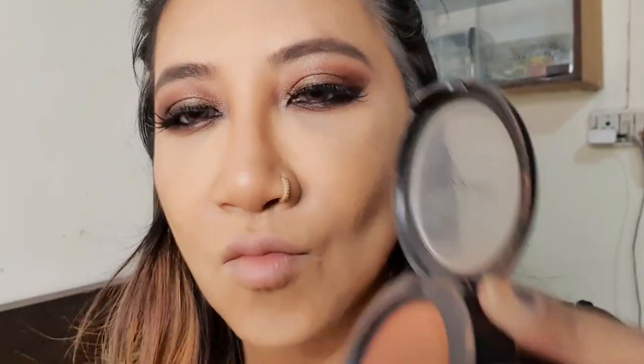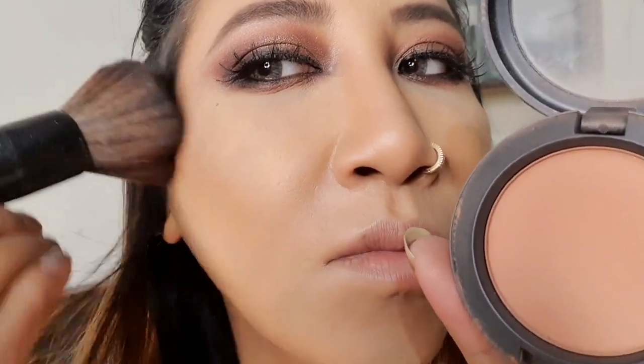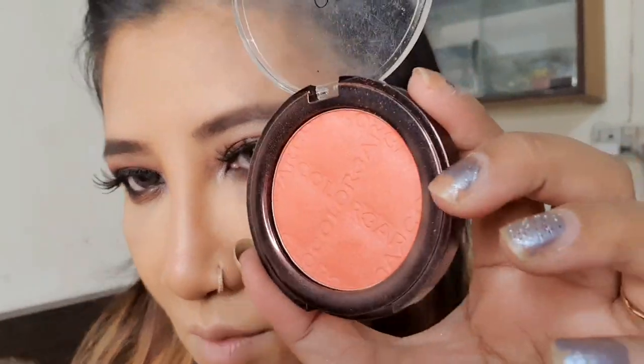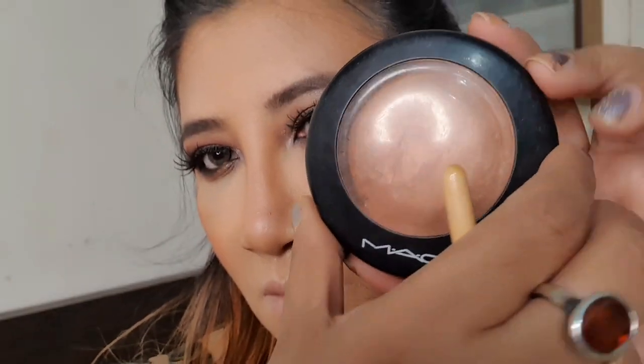It's a very nice color from MAC — I don't remember the name but I'll put all the names in the description. I'm using it on the corner of my cheekbones in a circular motion. Now I'm wearing another color from Colorbar; it's an orange color — I generally don't wear orange, but in today's makeup this color will complement my eyeshadow look.